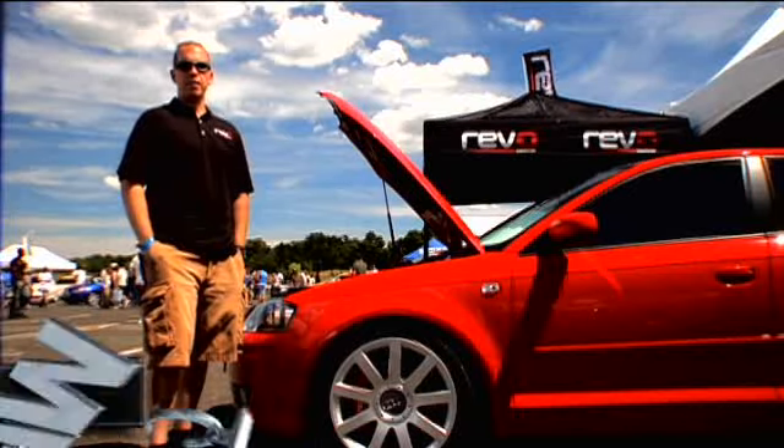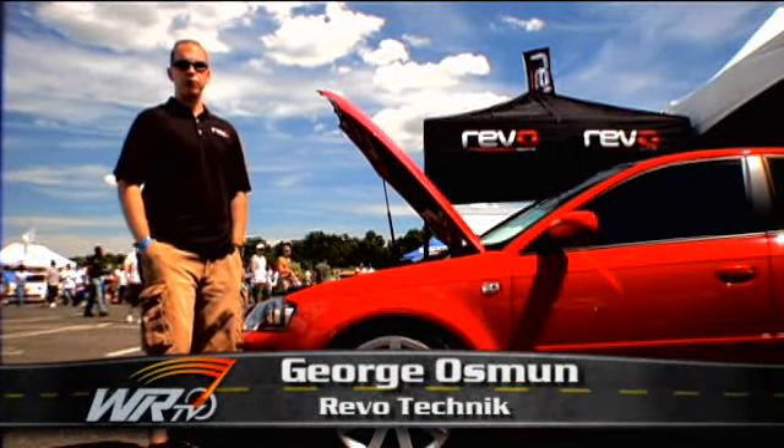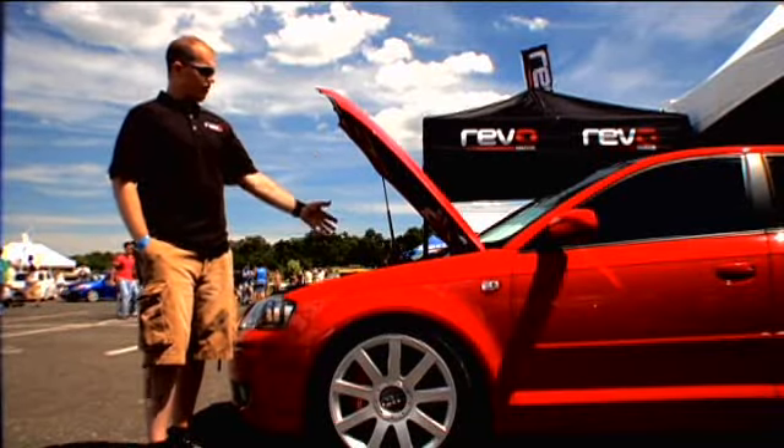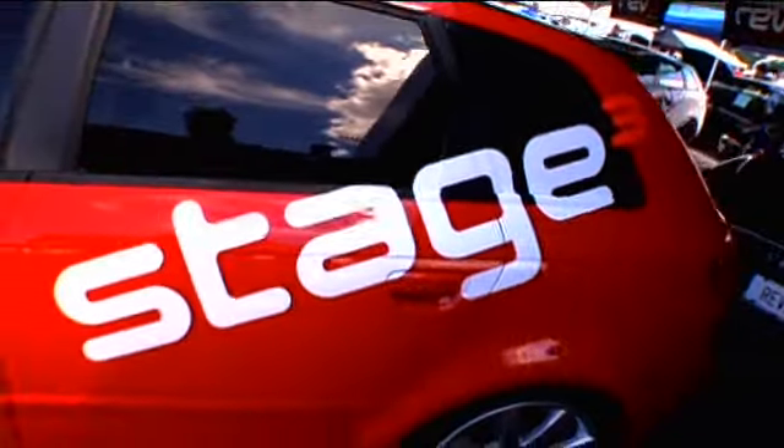Hi, my name is George Osman. I'm the Managing Director for North America at Revotechnic. We're a software tuning provider specializing in VW, Audi, and Porsche performance software. Today we're debuting our collaborative effort on the Stage 3 FSI Turbo Upgrade.